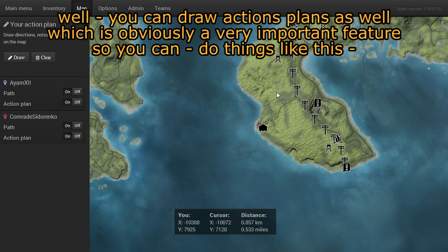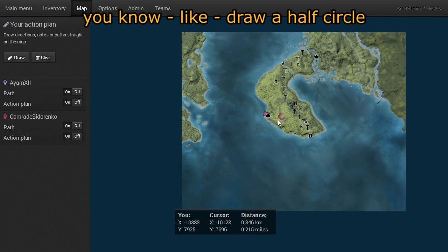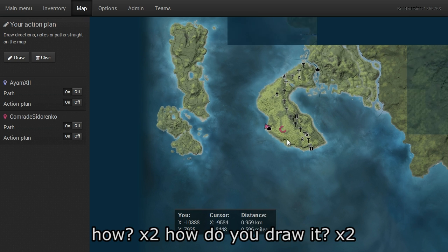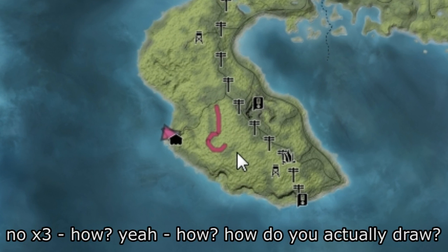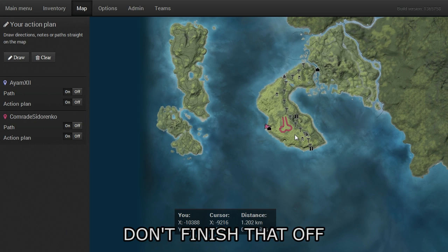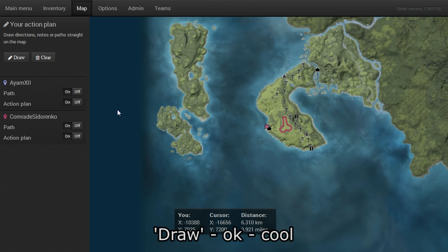You can draw action plans on the map, which is obviously a very important feature. So you can do things like a half circle — how do you draw that one? Another half circle? Don't finish that off, don't finish that off. I want to use this — you click on draw and draw.